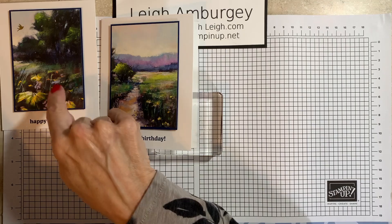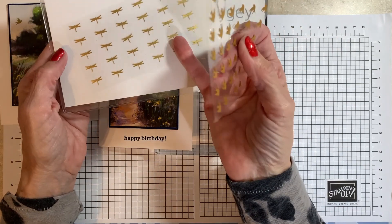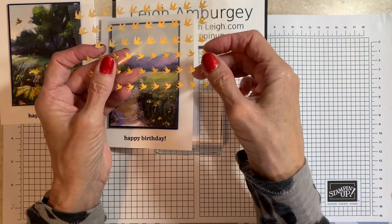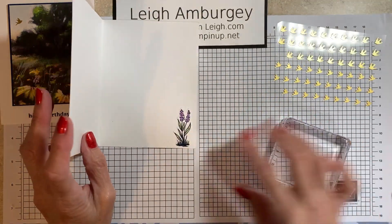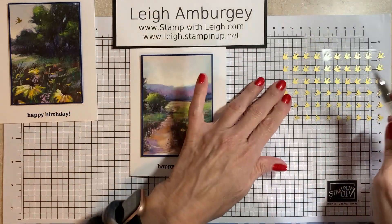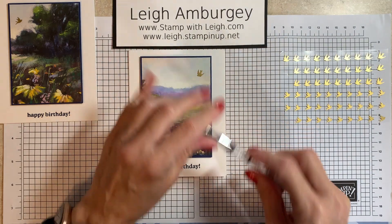These embellishments are adhesive back and they're going to be on the October 7th release — dragonflies and birds. I could use a dragonfly, but I'm going to stick with the bird. I'm going to use one of these little dudes. Where's my piercer? I'm going to grab one of these and just put it right there. And that's it.